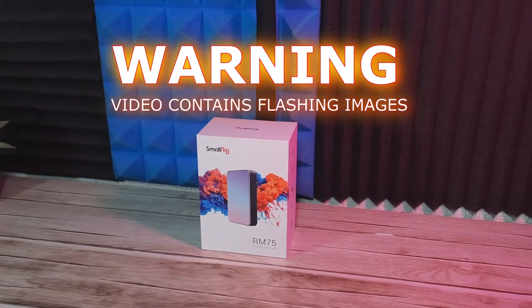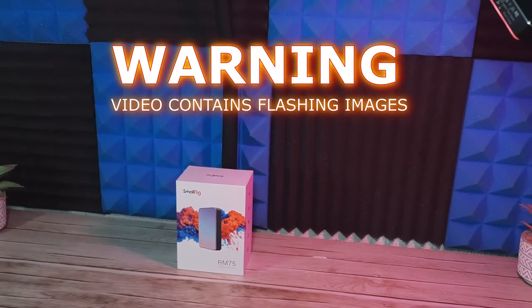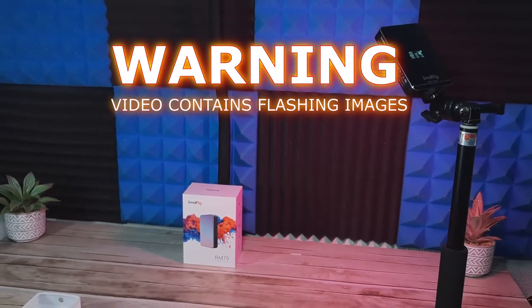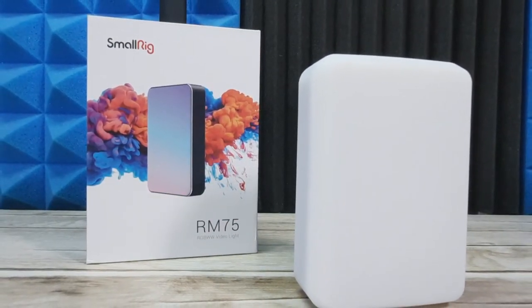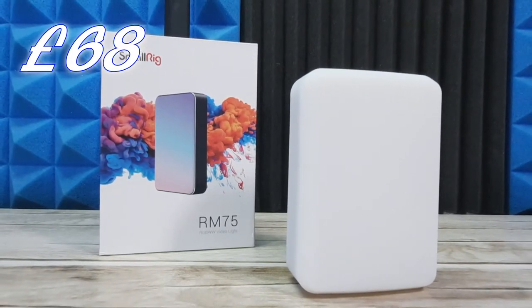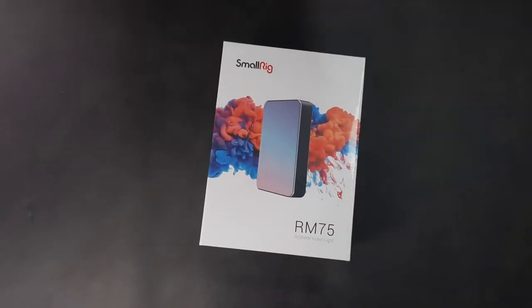Hello everybody and welcome to today's video where we're going to be taking a look at the SmallRig RM75 video light. I'm Really Random Reviews, I hope you're all doing fine and having a fantastic day. This video light comes from Amazon and costs £68 in the UK at the time of recording. It's meant to pack a punch for a small light, so let's get into the box and see how good it actually is.